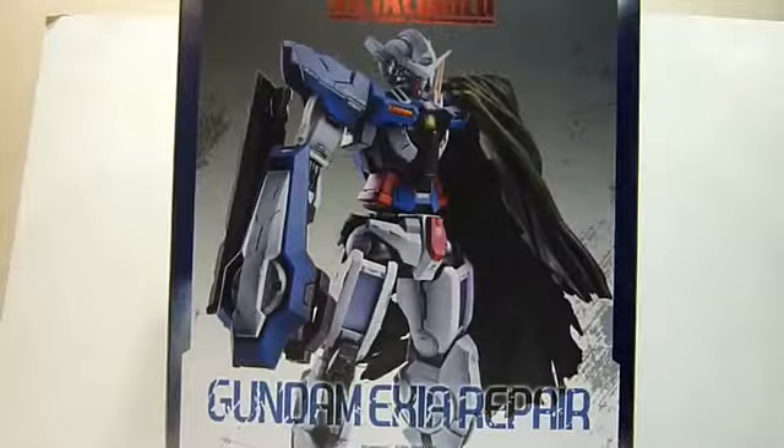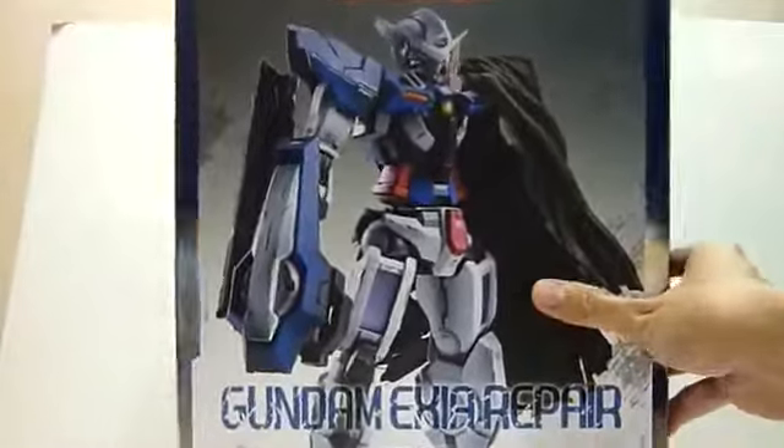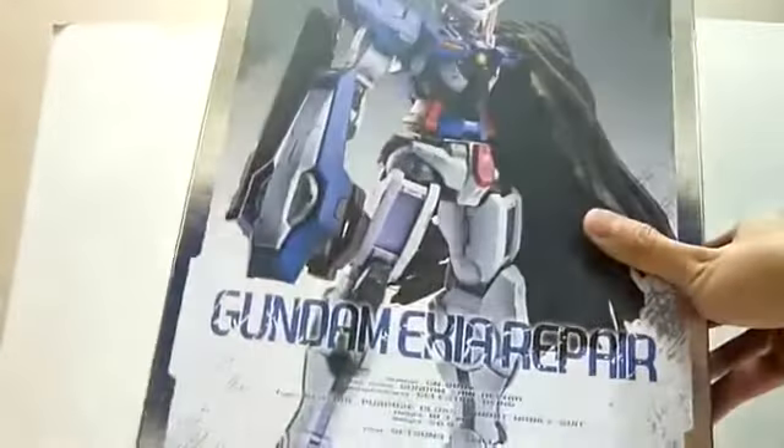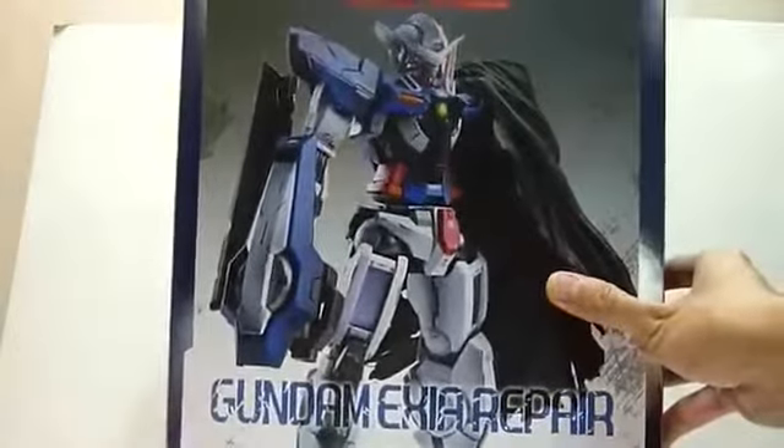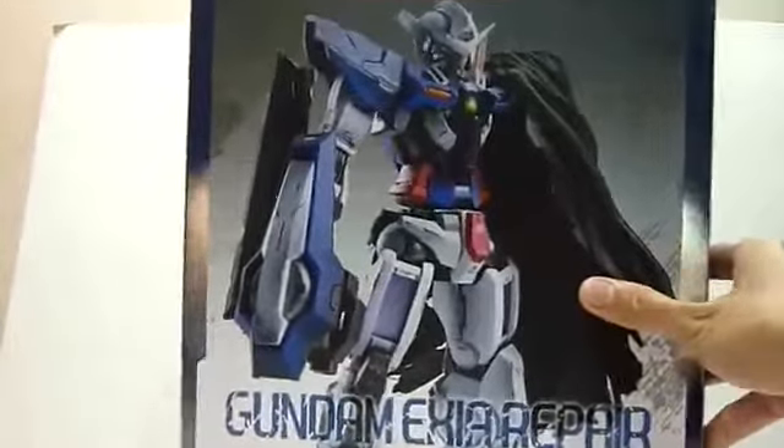Hello everybody, this is Charles and I'm back with another toy review, this time for Bandai's Metal Build Gundam Axia Repair. So this is a very very big box, very nice box art, has this very worn out look just like the Axia Repair. I'm just going to bring the box out of the picture — this is really really big.